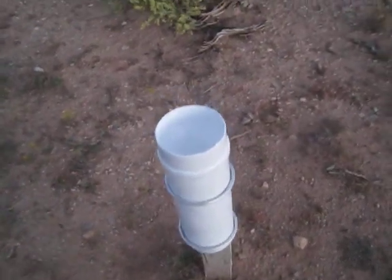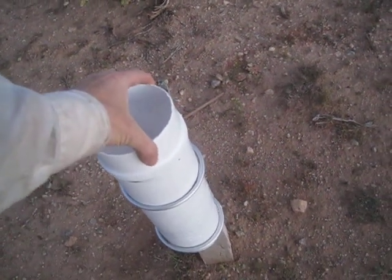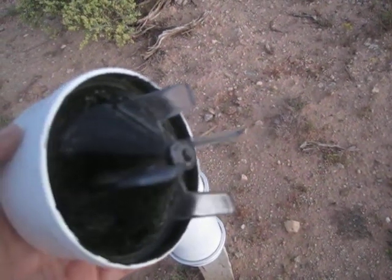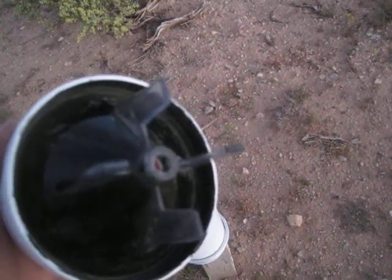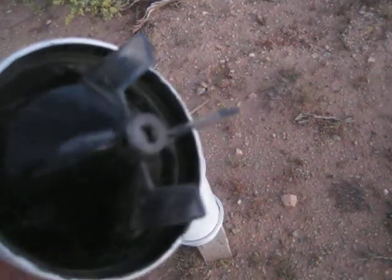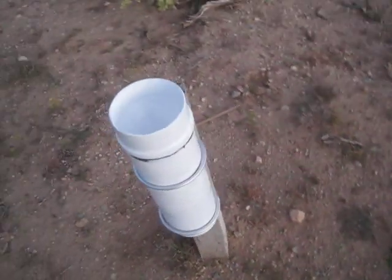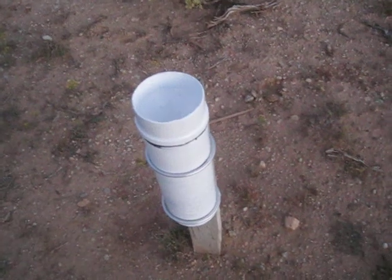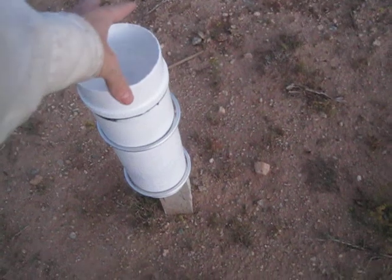I did a modification to my CoCoRaHS rain gauge near Taos, New Mexico. I went over it with medium steel wool over all the surfaces except the inside surface here. Because we're at 7,000 feet elevation near Taos, New Mexico, we get 35% more ultraviolet than we do at sea level, and it was just ruining the gauge — it's all cloudy and crazed looking.